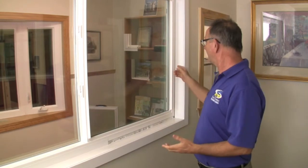When we talk about a retrofit window, people's eyes sort of glaze over — they're not really sure what that means. So what we can do here in the showroom is demonstrate exactly what that is.